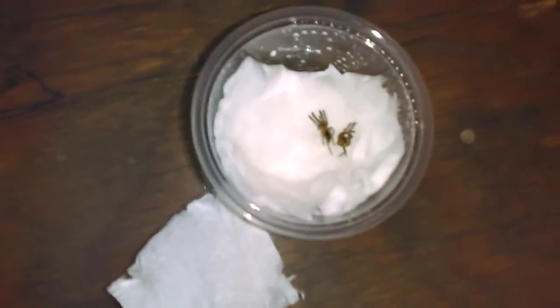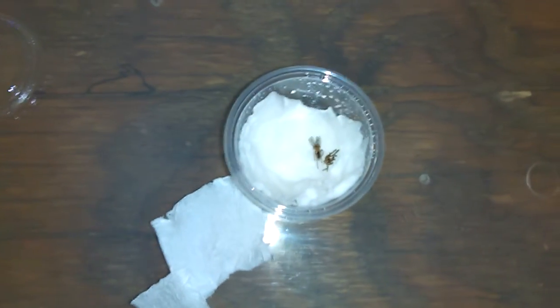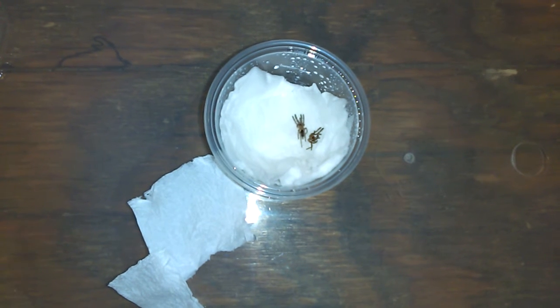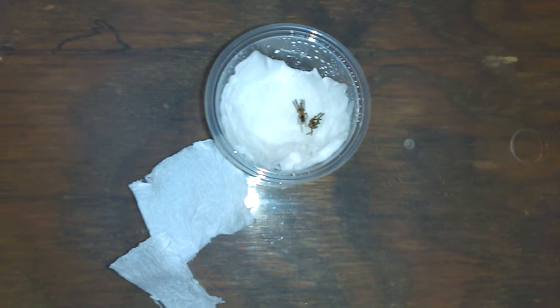When I order spiders through the mail, I like to put them in these little eight ounce deli cups with a damp paper towel on the bottom. Before I put them in their container, I like to look them over and all that. I don't like to put them straight in their container because sometimes you might not see them for a long time.